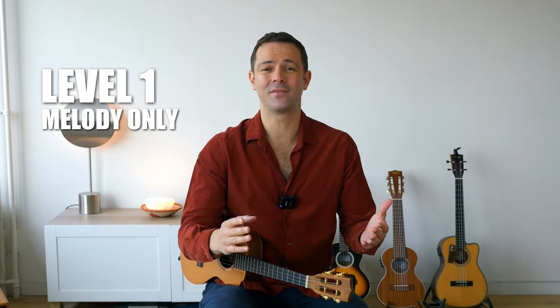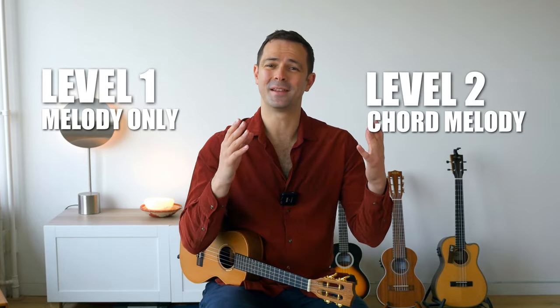Hey guys, in today's class I want to teach you how to play the song Bella Ciao in two levels. The first level is going to be only the melody and the second level will be chord melody, meaning the chords plus the melody. Before we begin, if you're enjoying my videos I'm welcoming you to subscribe to my channel so you won't miss out on any of my content.